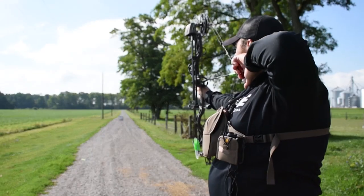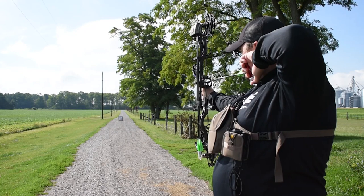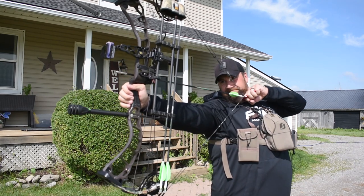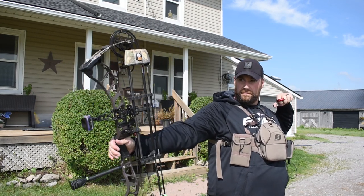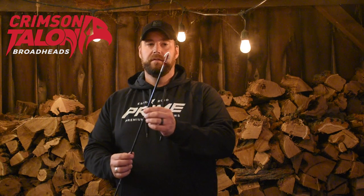My arrows are the Easton Axis 5mm, 300 spine. I've got 75 grains of brass in the end, a 25 grain Iron Will Impact Collar, and a 150 grain Crimson Talon Cleaver as my single bevel two-blade broadhead. Also in my quiver is a 125 grain Battle Axe from Crimson Talon Broadheads — it's got a fixed blade on the end and then opens up with two massive talons.